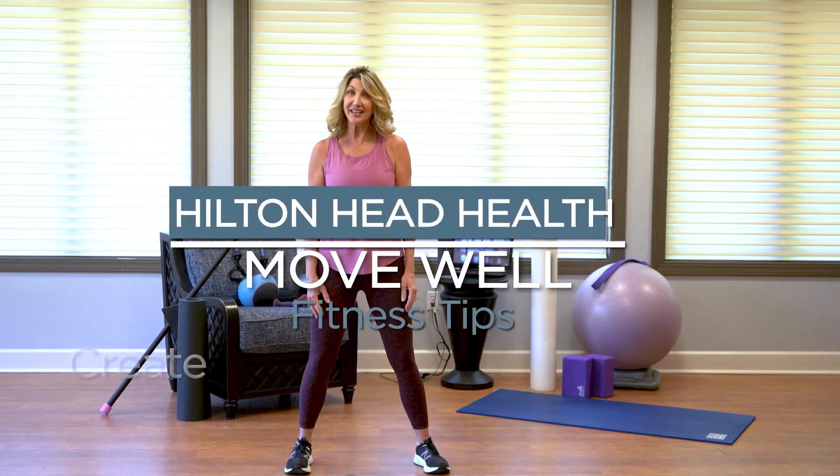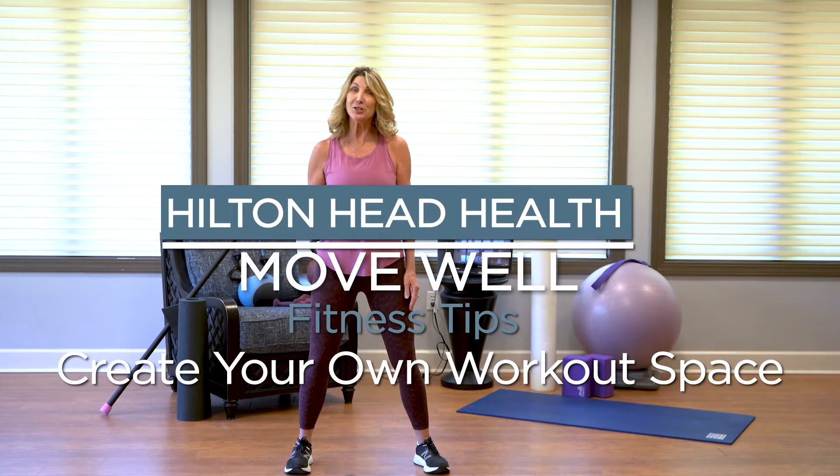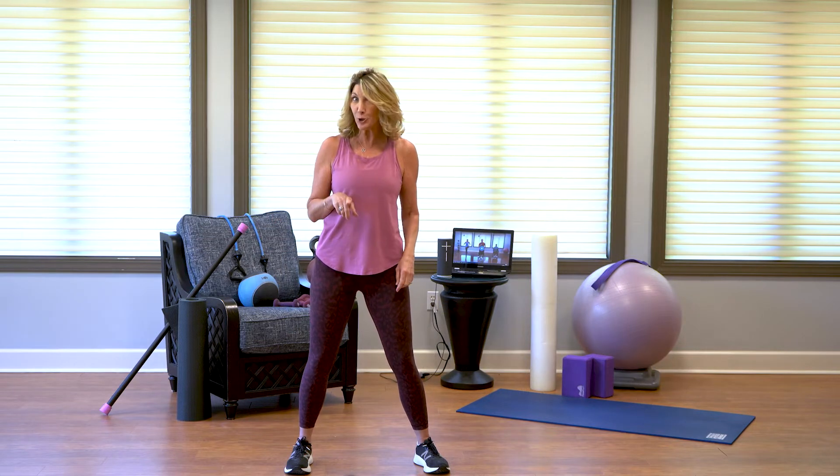Hey guys, it's Judy from Hilton Head Health and today I'm going to teach you how to create your very own workout space in your home.